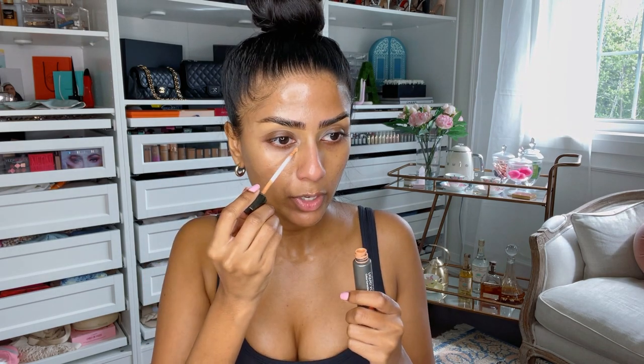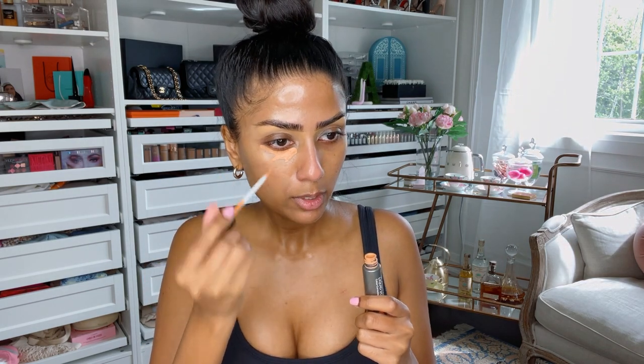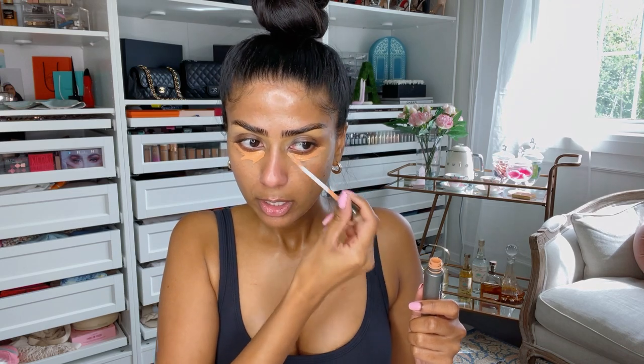I'm going to quickly color correct with the Vasanti Liquid VO2 and just pop that on right here. This is the type of look that takes me around seven minutes and I can do this really fast — it'll be a little bit slowed down because I'm going to explain each step. You guys know the importance of color correction — it definitely helps neutralize any darkness. So I'm going to just spot conceal.